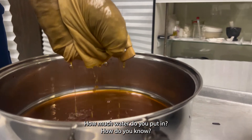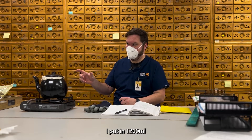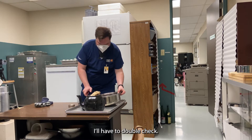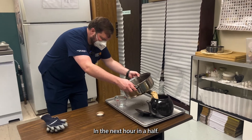How much water do you put in? I put in 1,200 milliliters, so it's basically half the plastic. A lot of the water will boil off in the next hour and a half.